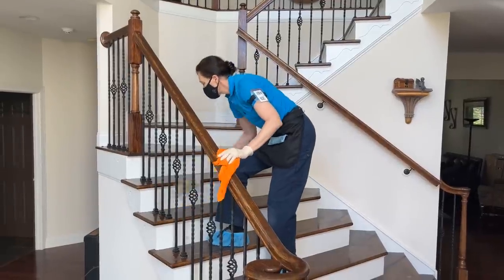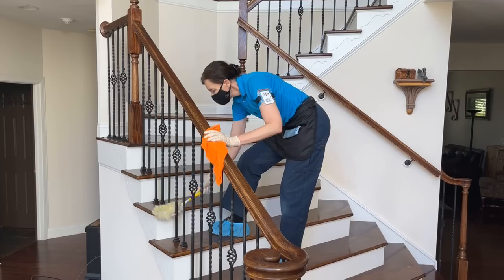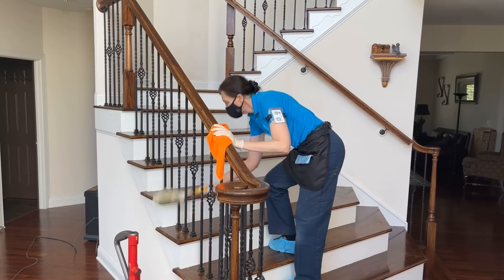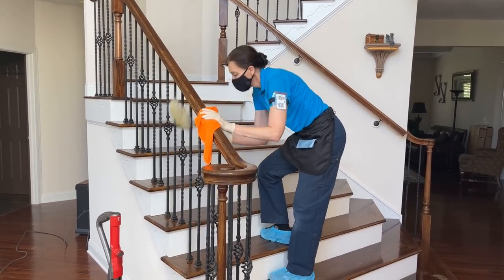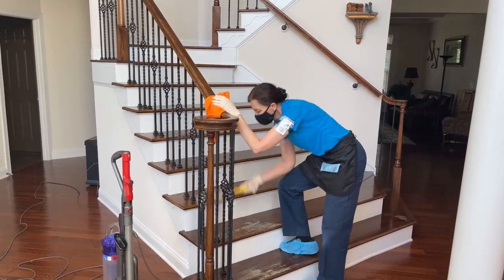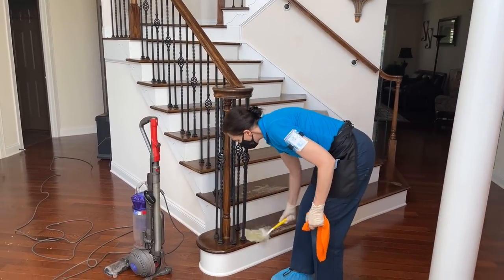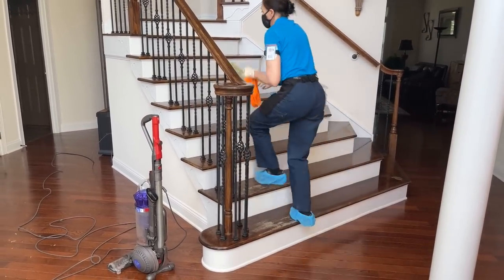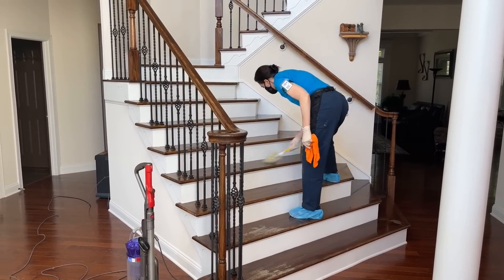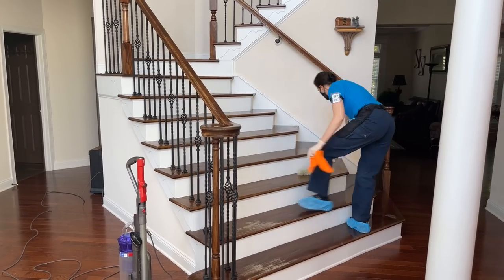The Swiffer Duster is also excellent for stairwells — reaching between banister railings, especially decorative wrought iron ones. As you come down, dust the ledges on the sides of the stairs. On hardwood stairs you can dust the stairs themselves, and make sure to get the rim underneath each stair where cobwebs like to hide. Then sweep all the dust down — except there's nothing left because it was all trapped in the duster.